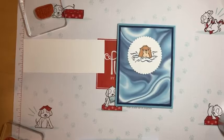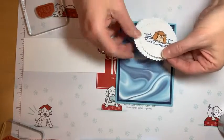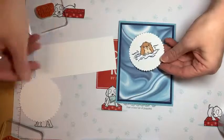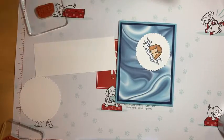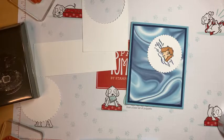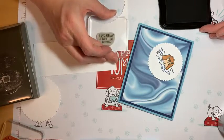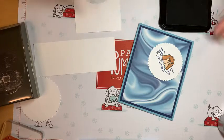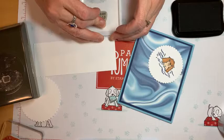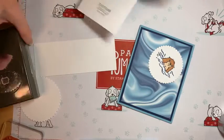I could have made a layer out of Night of Navy or Balmy Blue and added another layer behind the main one, but I think simple is good. I'm just going to stamp it with black. You're Utterly Awesome. Oh, that got a little smudged — that's the thing with rubber stamps, you don't need to press that hard. Just push down and come right back up. Sometimes I press a little too hard and that's how you get a smudge.